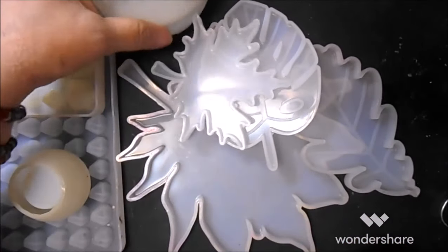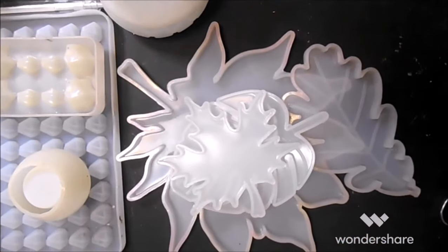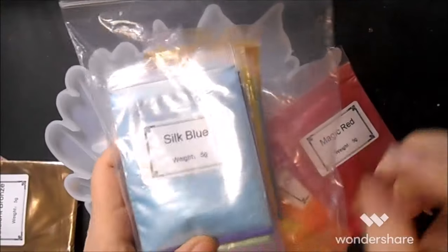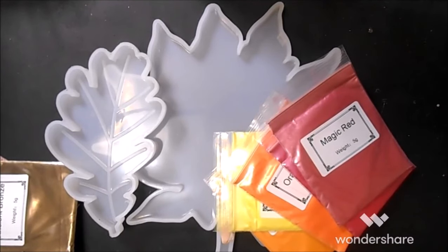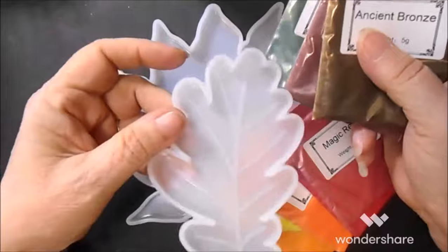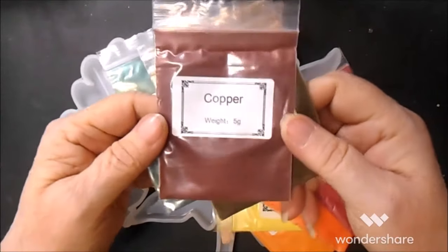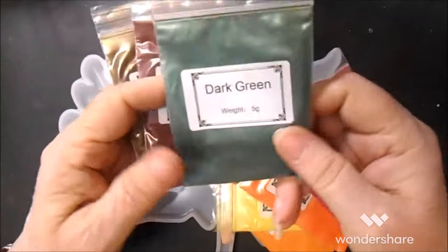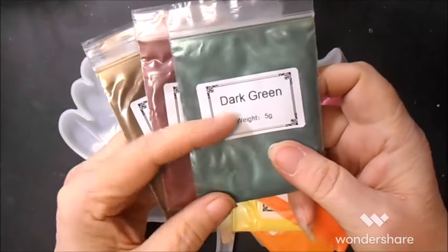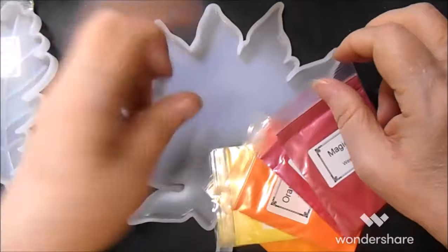I've already got these two poured — these were from another pour that I did several months ago. This is the set from Michaels that came with — why are YMHT HTV — Rocked sent me. For the little oak leaf, these are the ones I pulled out: antique bronze, which is the un-coppery-est copper color I've ever seen, and then this deep green.